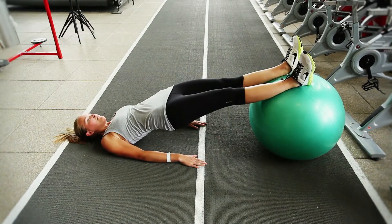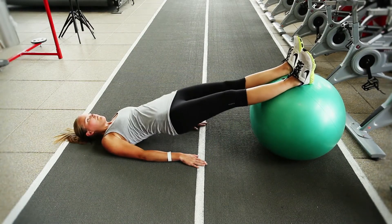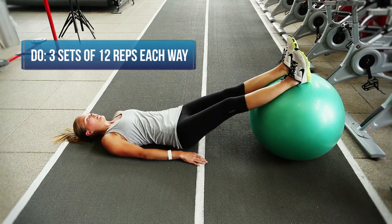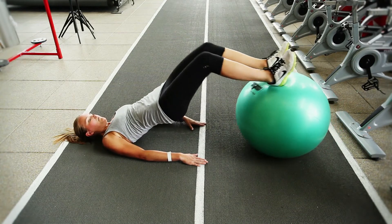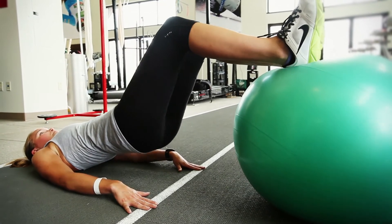This exercise is called the Swiss Ball Trifecta. It's a complex of three exercises designed to strengthen the posterior chain, the glutes and the hamstrings, and also the core and low back. We're trying to light Greta's hamstrings on fire — she's going to do five reps of straight leg hip lift, five reps of bent knee hip lift, and then five reps of bridging leg curl.